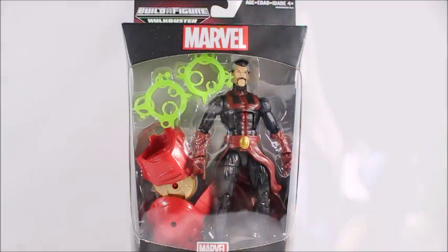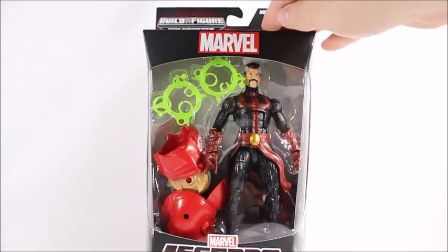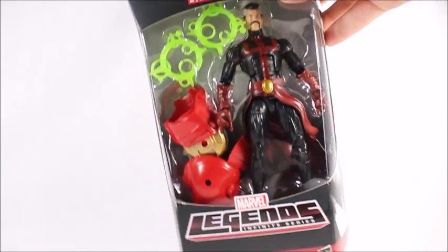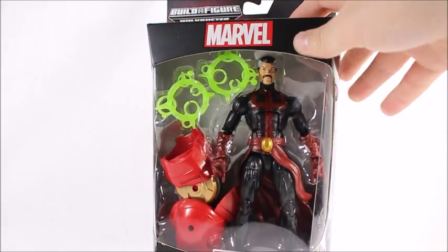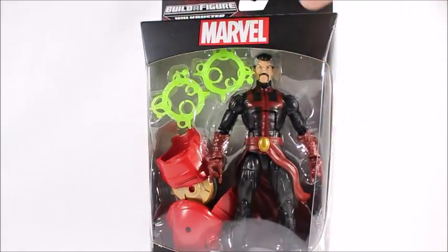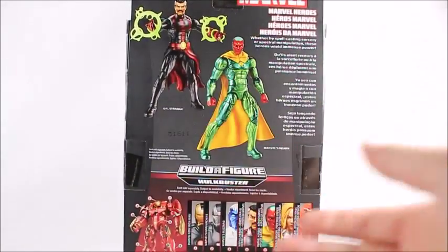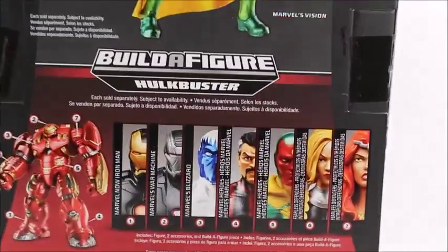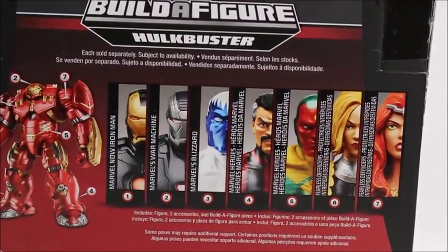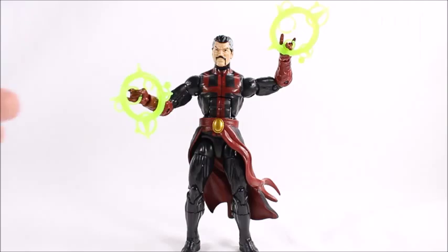Hey, what's good viewers — this is Spanky. Today I've got the Doctor Strange action figure from the Marvel Legends Infinite Series. It comes with the Build-A-Figure Hulk, and that Hulk looks like it's going to be pretty massive. It's about time Hasbro did massive Build-A-Figures again. As you can see, it comes with lots of other different figures in this set, and I will be doing all of those reviews, so stay tuned.